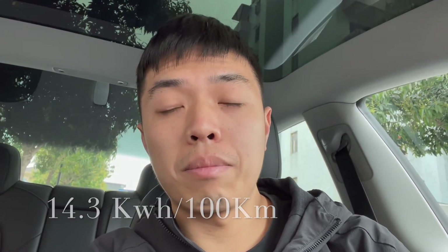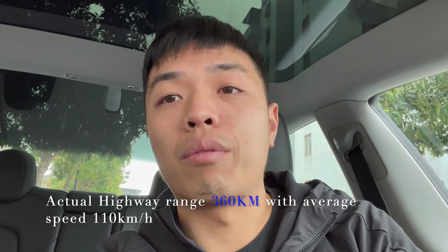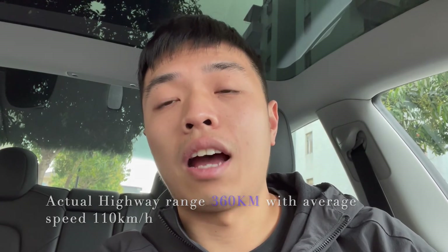The average consumption is 14.3 kilowatt-hours per 100 kilometers. If we divide 55 by 14.3 we get approximately 380 kilometers of theoretical range, which is a bit higher than the 360 kilometers we observed — but not everyone will drive the battery all the way down to zero percent. The average speed on the highway was around 110 to 130 kilometers per hour, since there were not many cars and we could cruise freely.